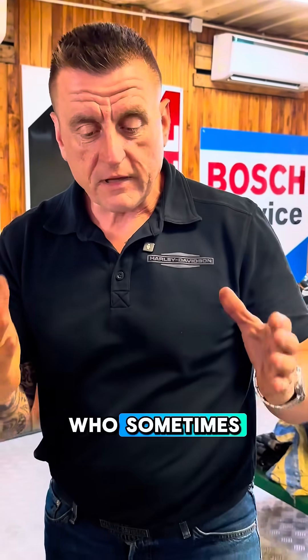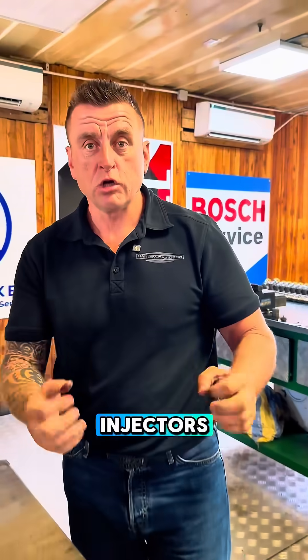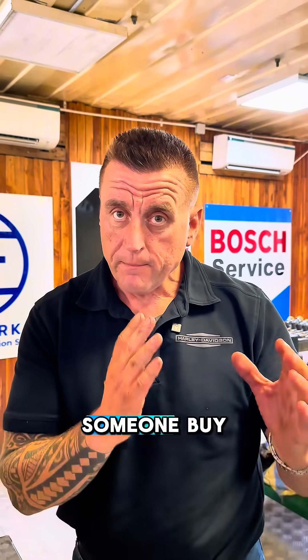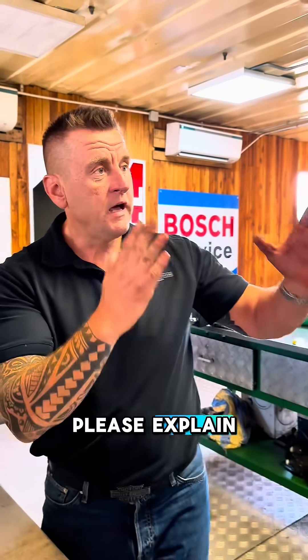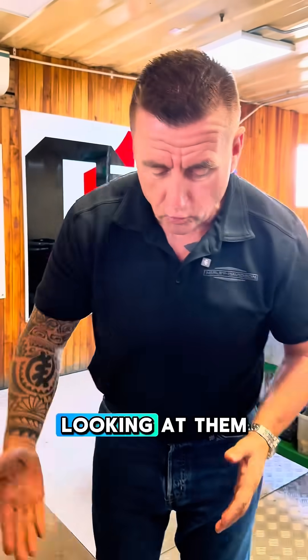This video is for Caterpillar owners who sometimes have problems with C9 and C7 injectors. This is a case where someone buys injectors and because of wrong installation, they are not functioning. Please explain what you see straight away looking at them.